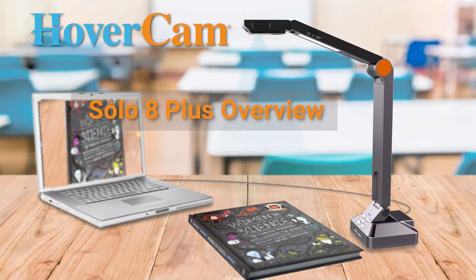Meet the Solo 8 Plus, a high-quality document camera for your computer. Let's take a look at its features.